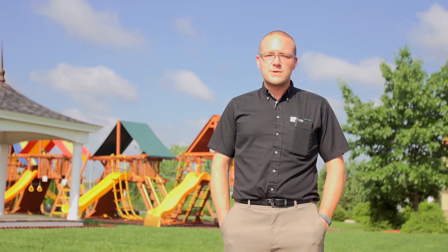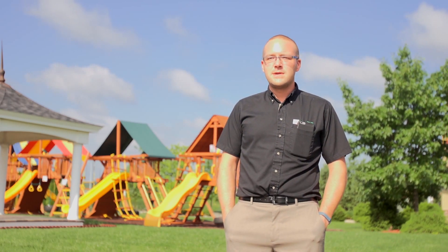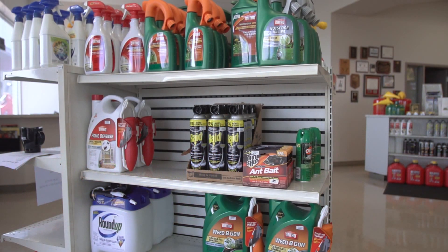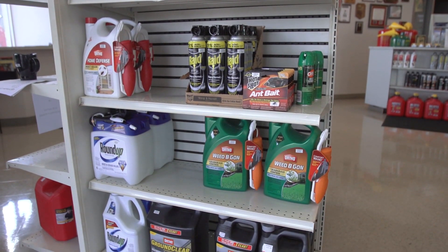The first thing you have to do is kill all the weeds. So you have to put some kind of product down that's going to kill all the broadleaf weeds, clovers, crabgrass, all that kind of stuff.